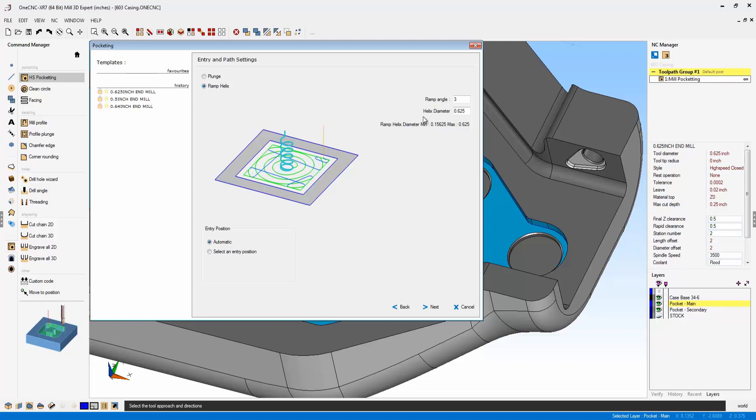In OneCNC XR7, we can control that. Using that tool, the ramp helix diameter has a minimum of 0.156 or a maximum of 0.625. I'm going to change the helix diameter to 0.157 and click next.